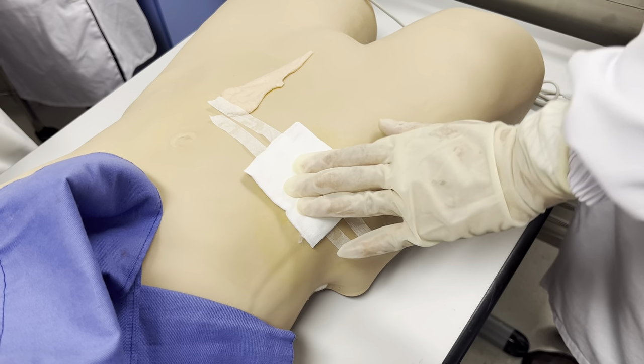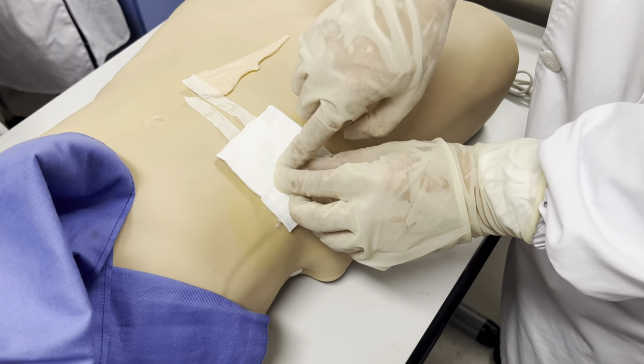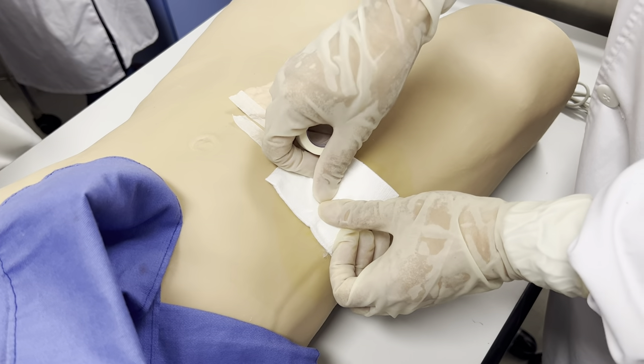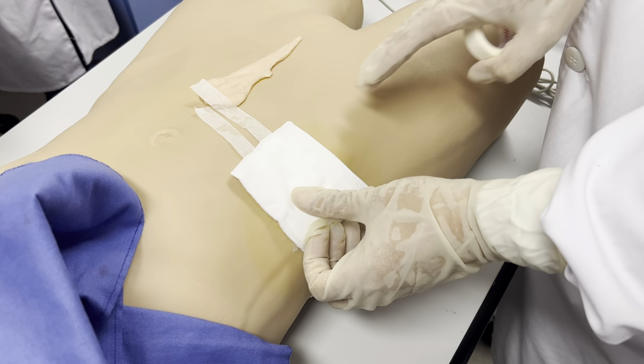If the patient has a large amount of ascites, they have pressure. We also use a cap — cover here, cover here — and fix it. And we can avoid the leak of ascites.